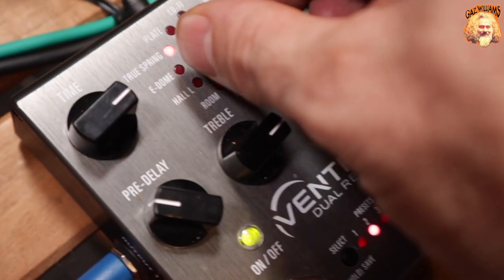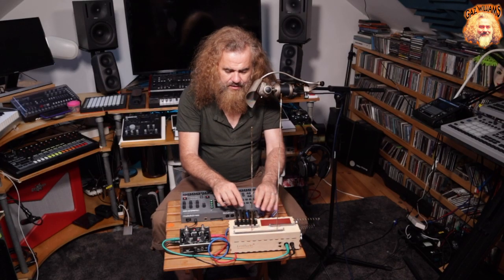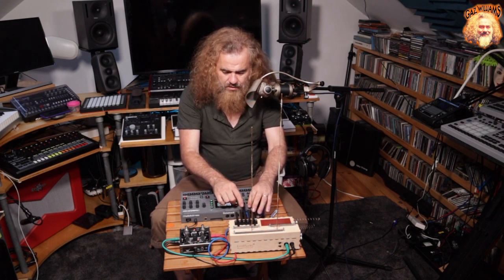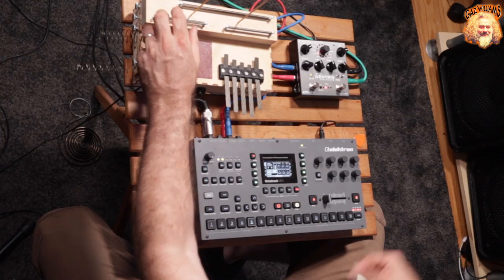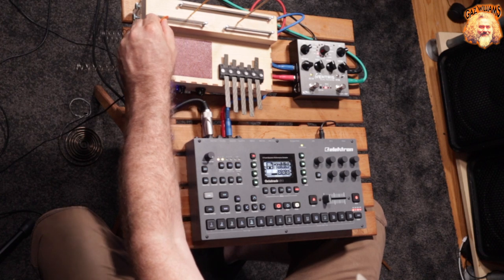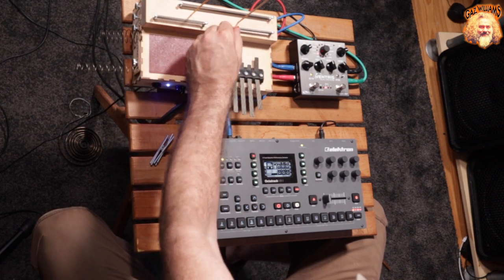I'm just going to enable a fairly typical hall reverb. Let's go even wetter with it — longer tails. I like using a plectrum on them, actually. It's very atmospheric.